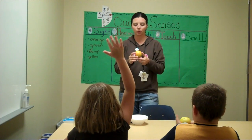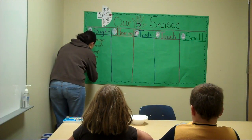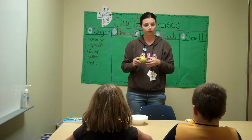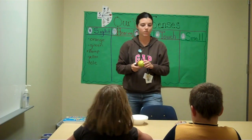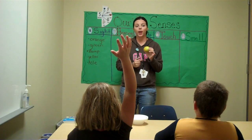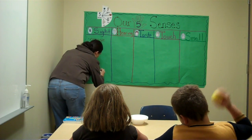What are some other things that you see when you're looking at your orange, Aubrey? There's a little hole right there. Anything else that would describe what you see? There's a line right there. There's a line on your orange. What kind of shape is this? A circle. A circle or a sphere.